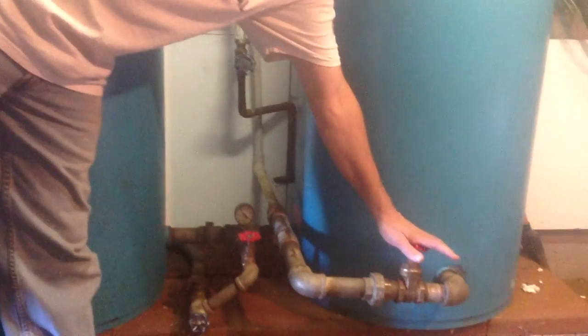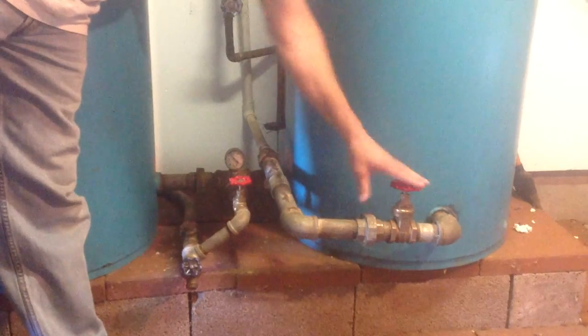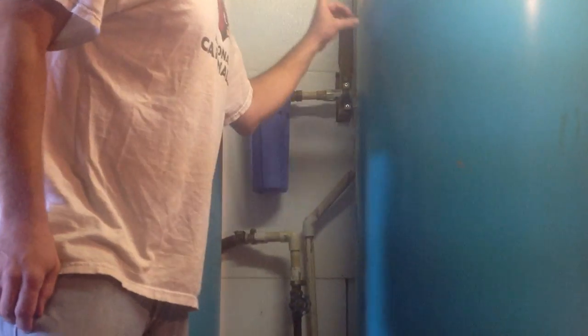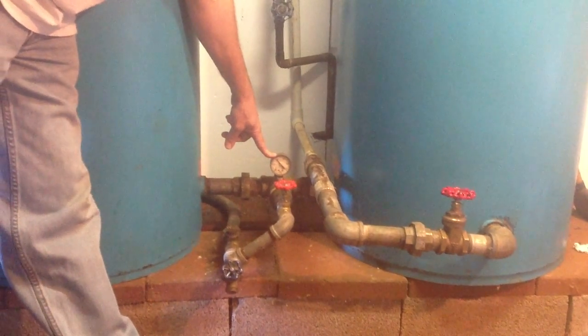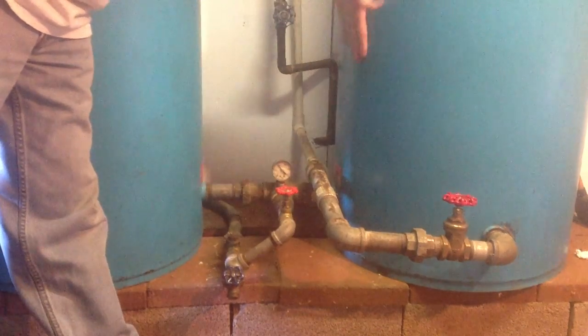You'll open up this valve down here to let the water go through here counterclockwise, going up through here, through this filter, and that goes to the cabin. Here we've got a pressure gauge showing 40 pounds of pressure, which means we are full of water in both of these blue tanks.